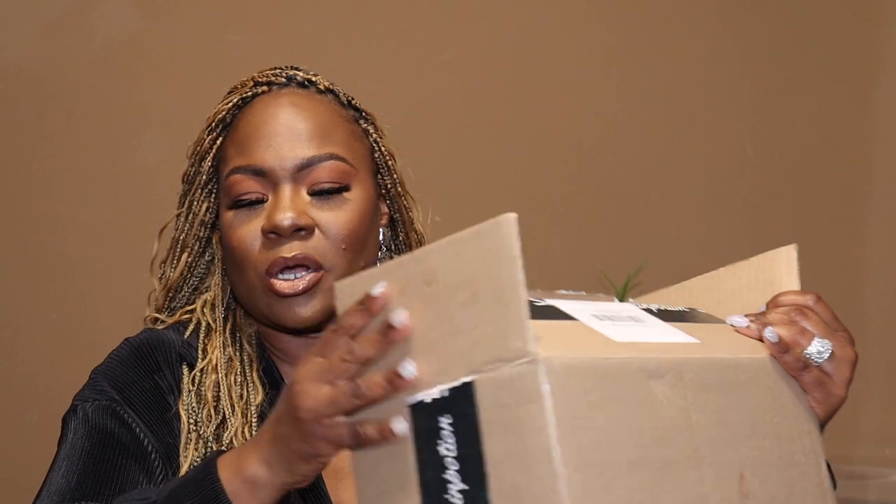The original box, of course, came like this — it came in a regular box with Skin Potion tape on it. I was really excited when I got it. I'm going to be honest, I received this box probably like two weeks ago. I got it two weeks ago and I just said let me go ahead and prepare myself, get these items together so that I can present them to you.